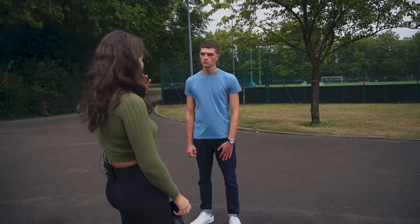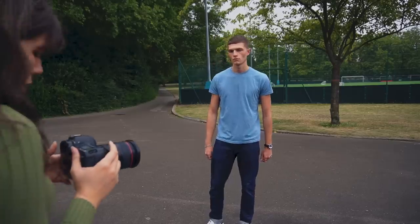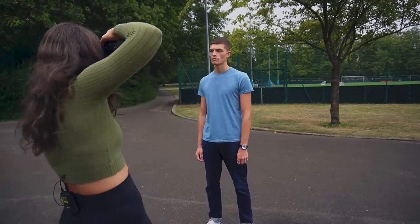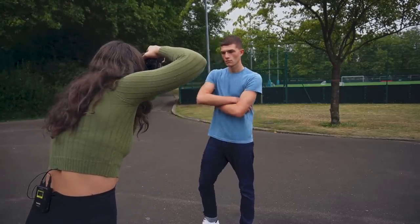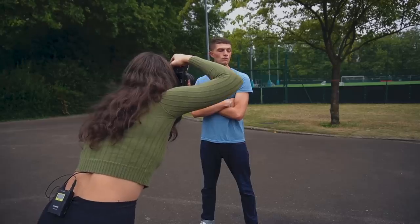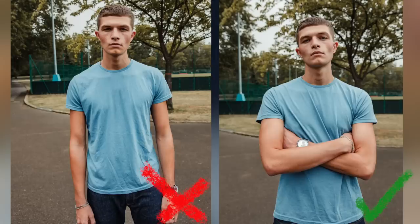Another thing I see a lot of male models doing is clenching their jaw, because it moves the cheekbones and adds definition. Crossing the arms is usually a pretty good option too — chin up and looking down at the camera creates a nice angle.